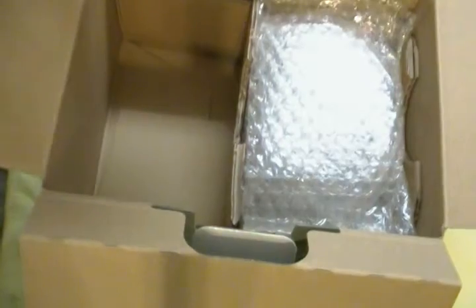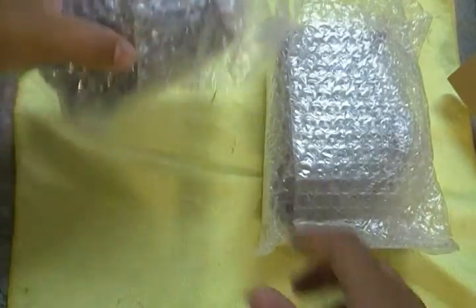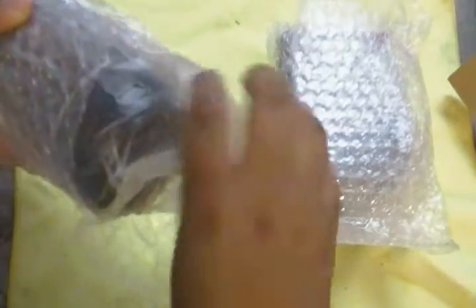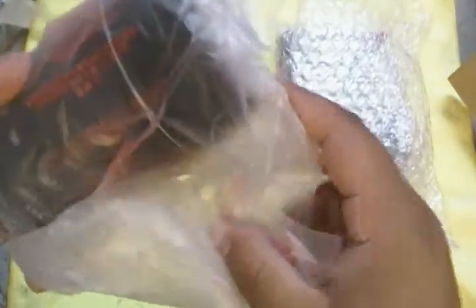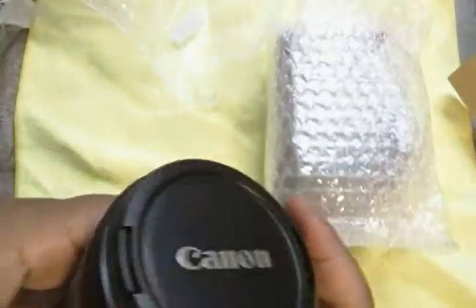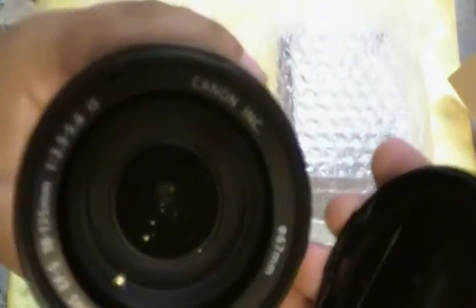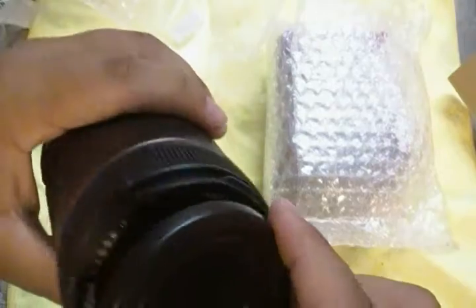Here we have the lens. I'm going to set the camera aside for a second. Like I said, this is an 18-135mm IS image stabilization lens. It's really nice — it has a lens cap. It's a zoom lens.